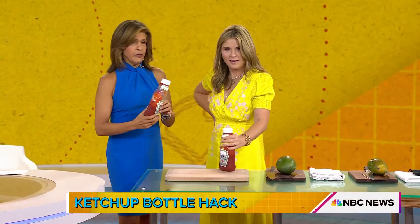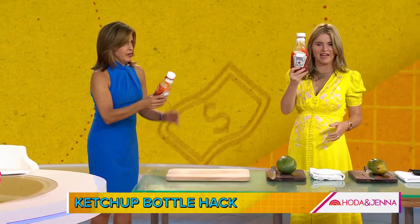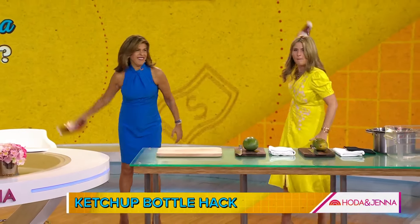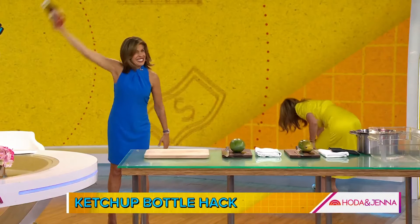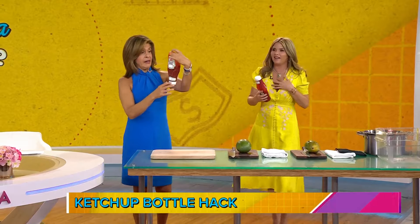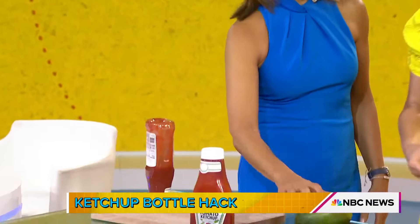Okay, so first of all, make sure the lid's on tight. You're a little nervous because there is a lot of ketchup in there. Is your lid tight? Okay, ready. It's very slippery. How do you do that? You're right — it does work! It does work. Except it's exhausting.